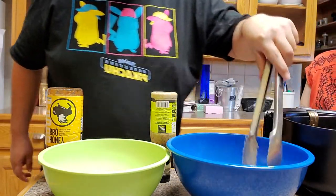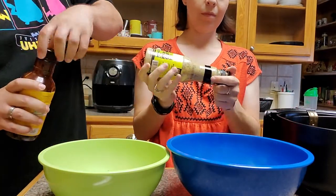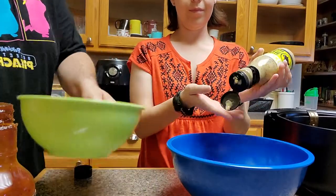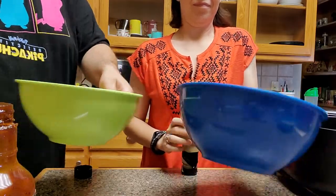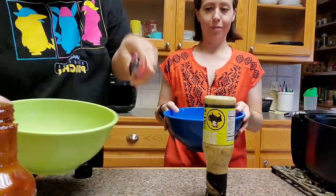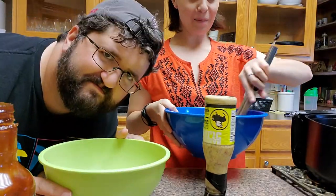Tamara is going to be on Team Parmesan Garlic and I'm going to be Team Honey Barbecue. All you're going to do — and this is so easy — is pour a little bit of sauce in there, give it a little spin and a toss. Get in there, find your mojo, do what makes you happy. If you don't want to do this, you can use your tongs and be boring. But have a little fun in your kitchen!